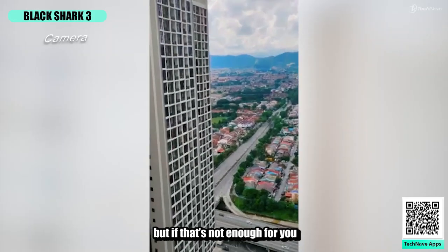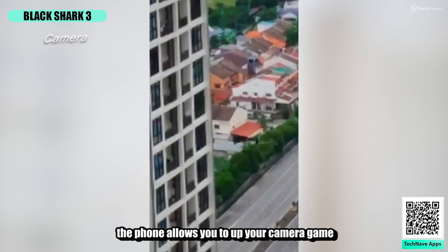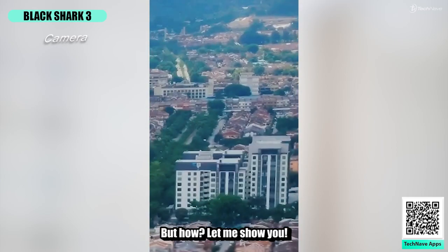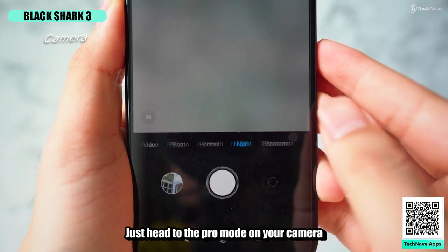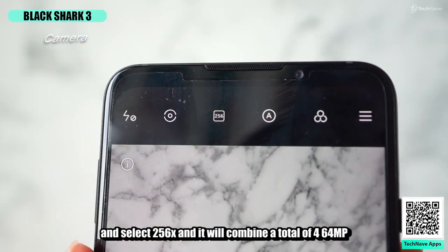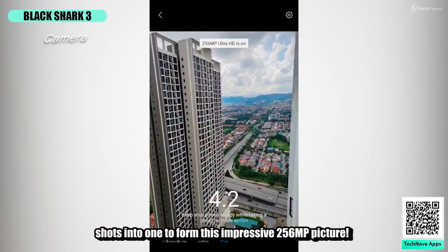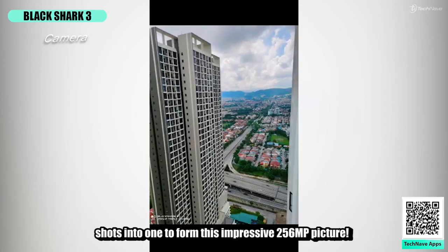If that's not enough, the phone lets you shoot up to 256 megapixels. Just head to Pro mode on the camera, select 256x, and it will combine four 64-megapixel shots into one to form an impressive 256-megapixel picture.